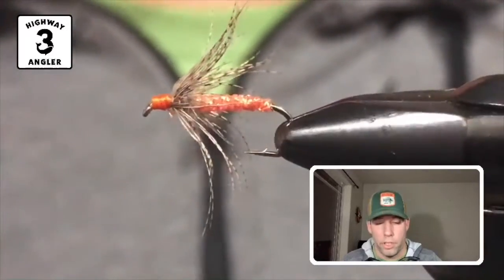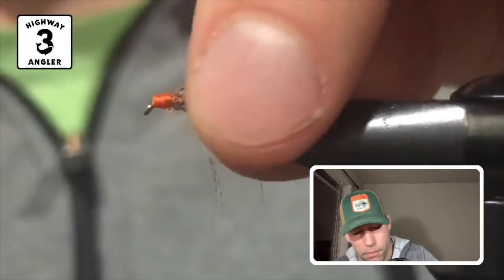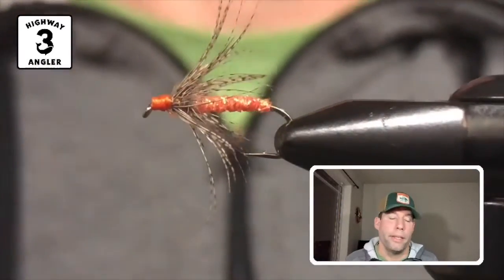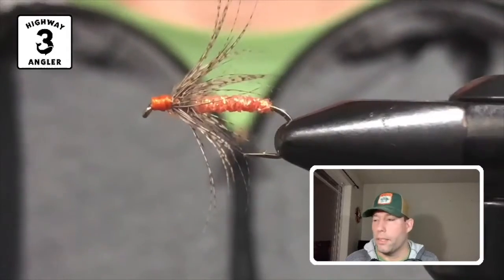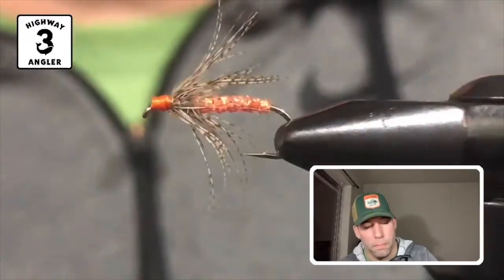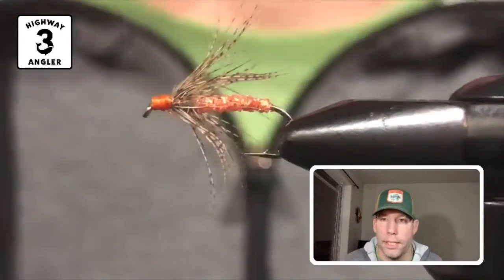You can fish this fly like you would a nymph under an indicator if you want. You can swing it, which is what I would prefer to do — maybe with a light sink tip.